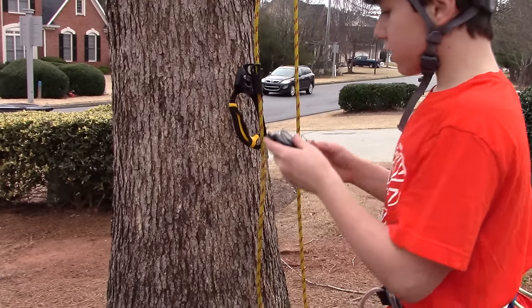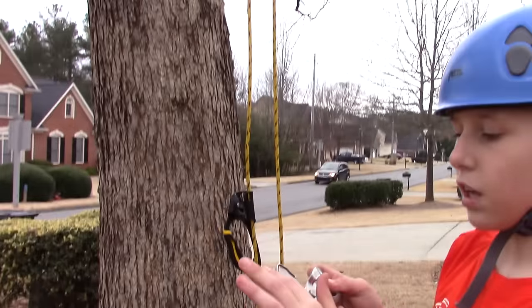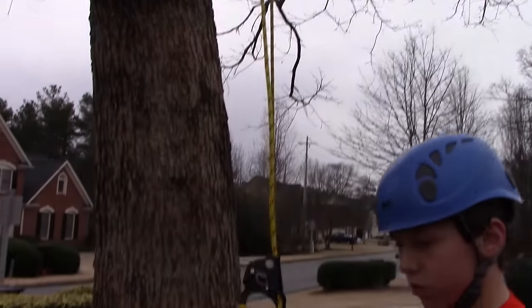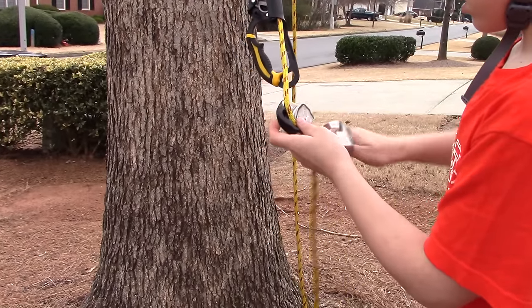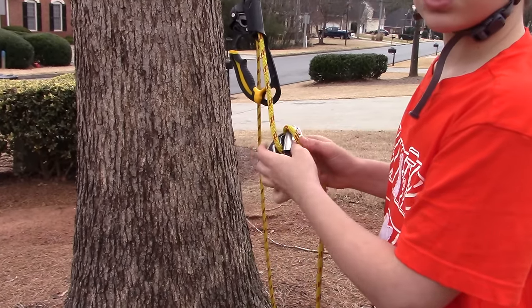And then you take your Grigri and rig it so that the side with the climber is towards your anchor — so, you go like this. You probably already know how to rig a Grigri if you're watching this.